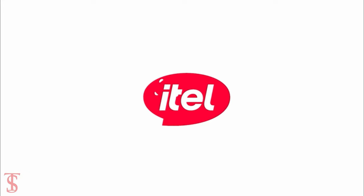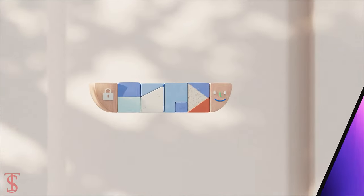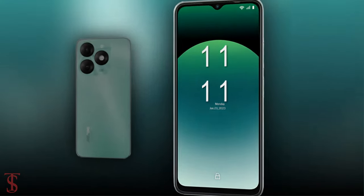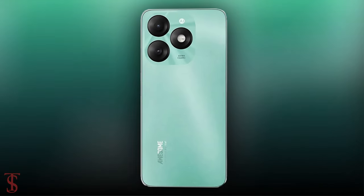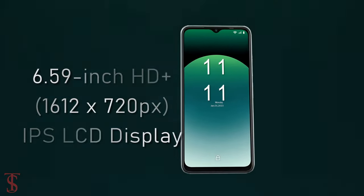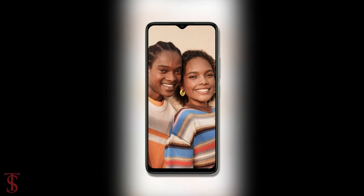iTel has officially launched its new budget-friendly phone under the A series in India, called the iTel A70, with a dynamic bar feature. The iTel A70 features a 6.6-inch HD+ display with up to 500 nits of peak brightness support and a water drop notch at the top.